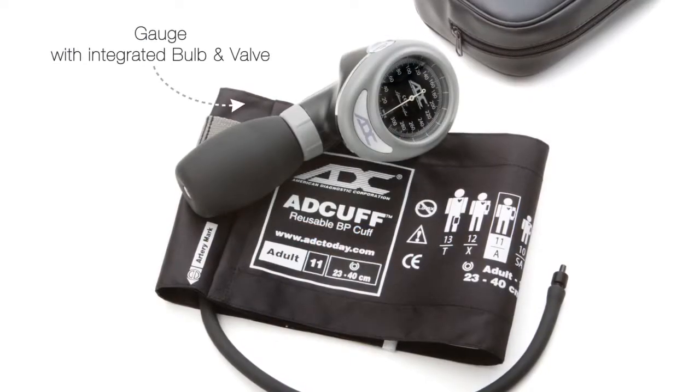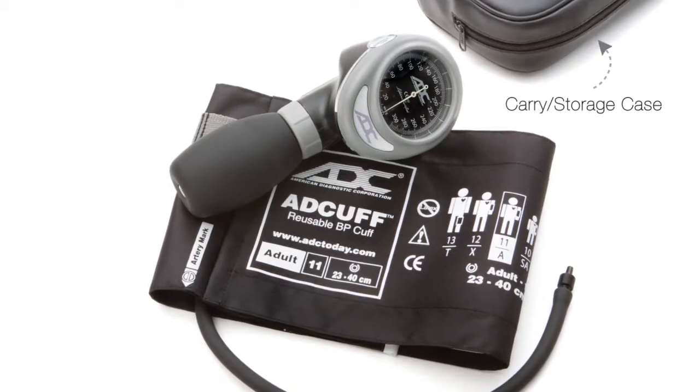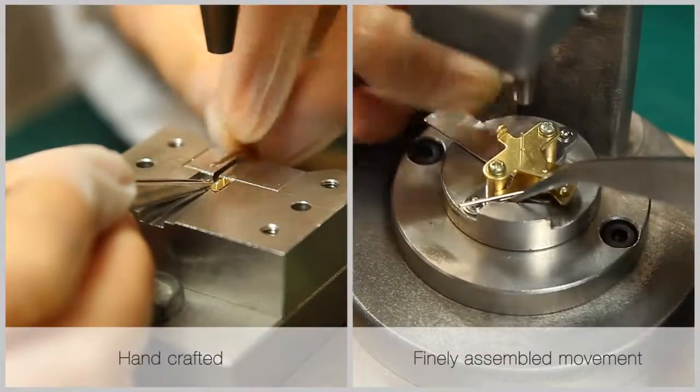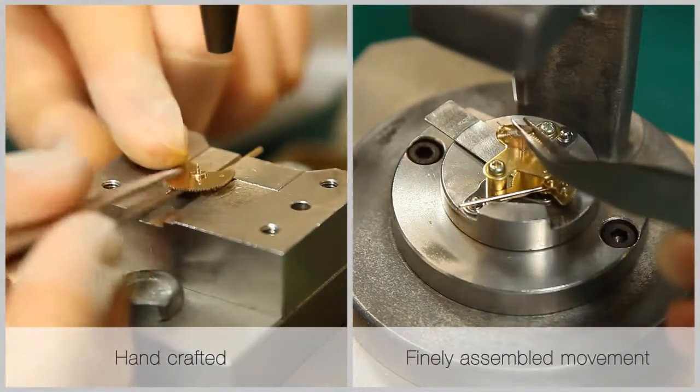A palm sphyg consists of an aneroid gauge with integrated bulb and valve and a single tube cuff. Each component is manufactured to our exacting specifications by our exclusive ISO 9000 partners.